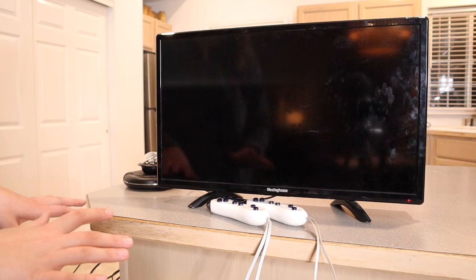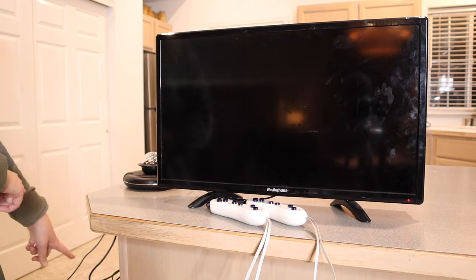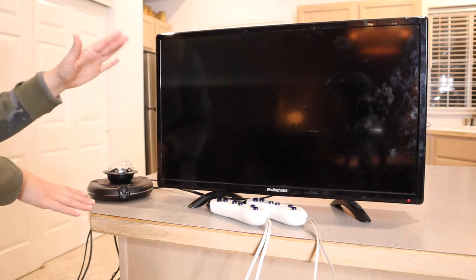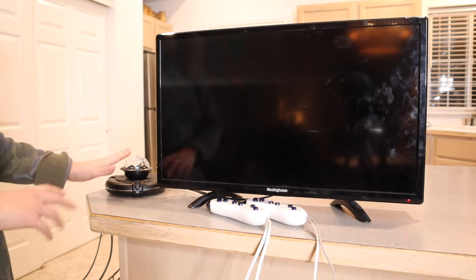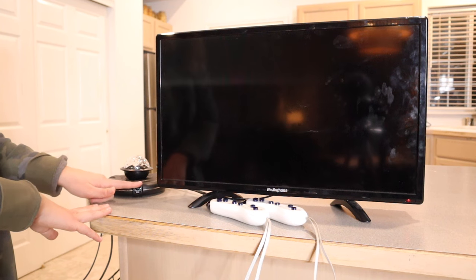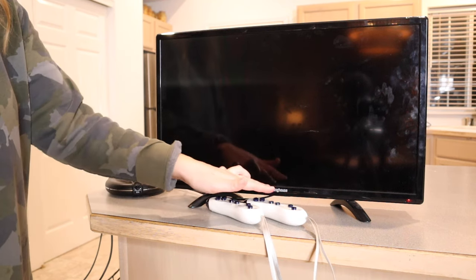I just got everything all set up and it was really easy to do. It laid everything out really simply in the user manual. You can see I just have two plug-ins right over here — that's just plugging in the screen and this piece, and then this piece and the screen are also connected. You don't actually need this piece for all of the different games, just the ones that need this little camera. The remote controls are all set up as well — they do each need some batteries, two double A's each.